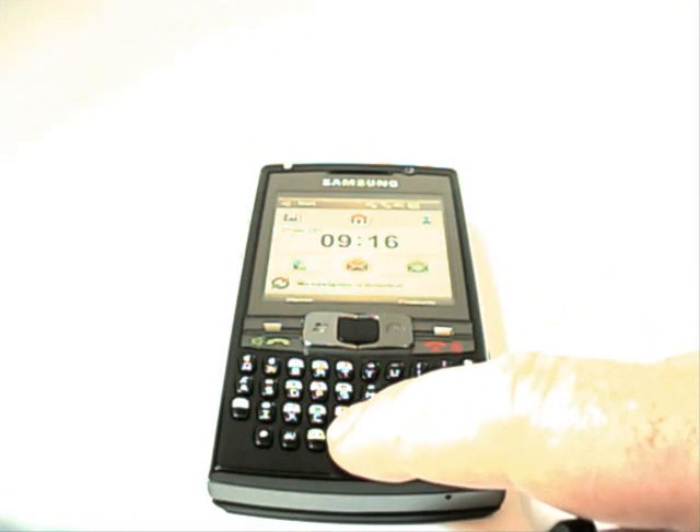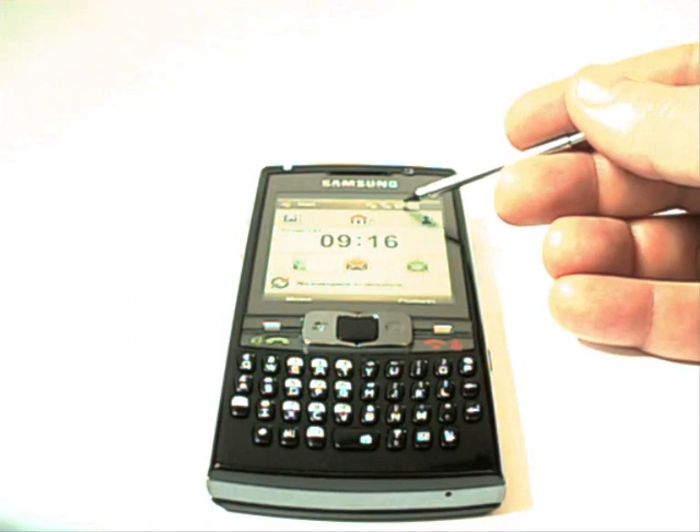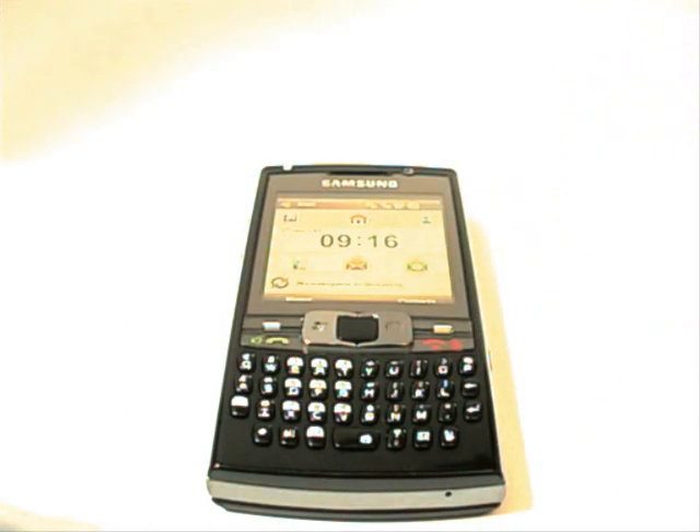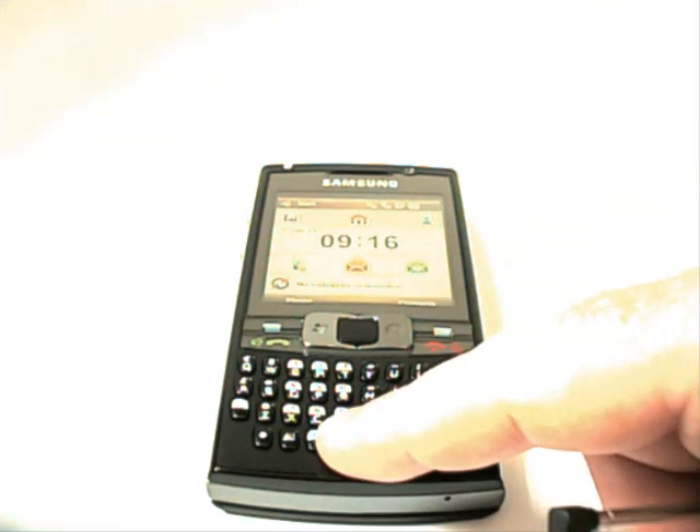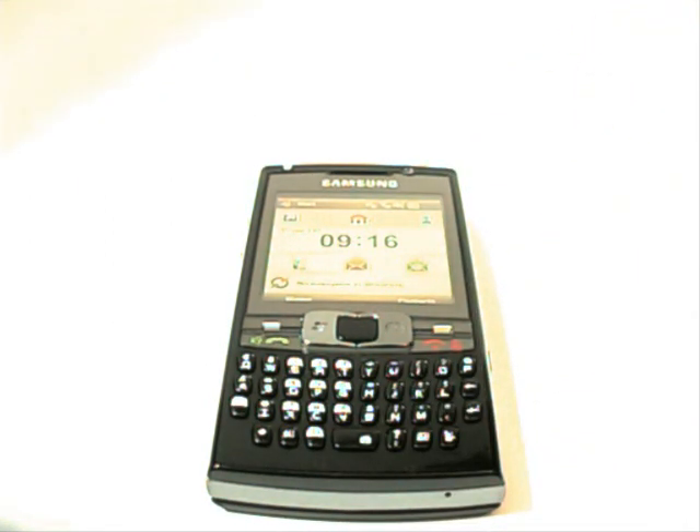Holding this button down, the phone vibrates and acknowledges it, and up here we have the icon showing that the phone is now in vibrate-only mode. Pressing it again, a little beep acknowledges it — it's now back into normal mode. Similar to the buttons you find on other phones for switching into silent mode, and I think the iPhone has one too. So yes, that's there, you can use that.